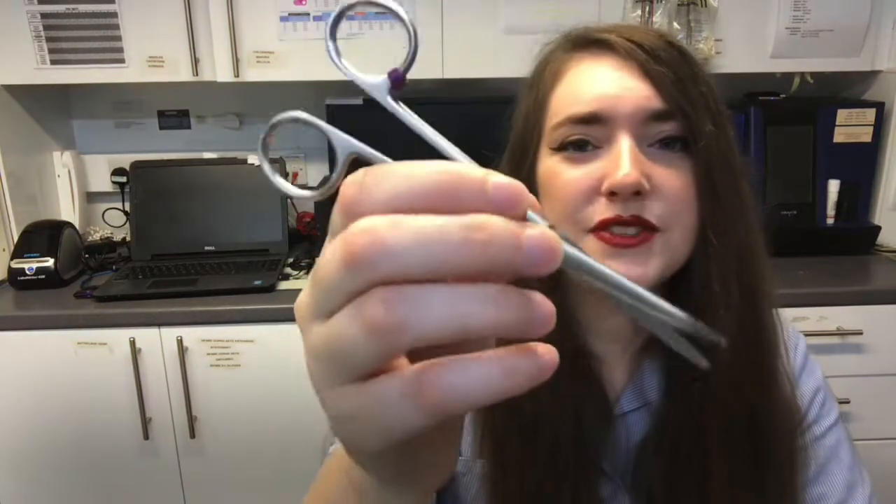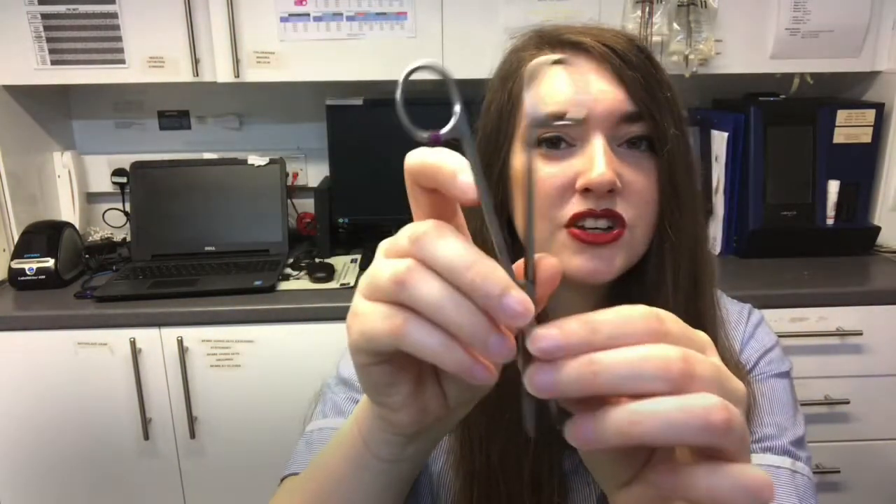Lastly, we have some scissors here to cut any tissue that's no longer needed.